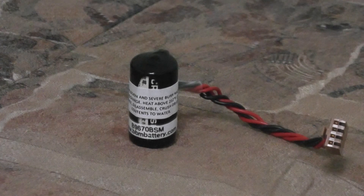The battery part number for this battery displayed on the table, as mentioned earlier, is B9670BSM. This battery is priced at $17.95 and we do offer quantity discounts up to 25% based on the volume of your order.